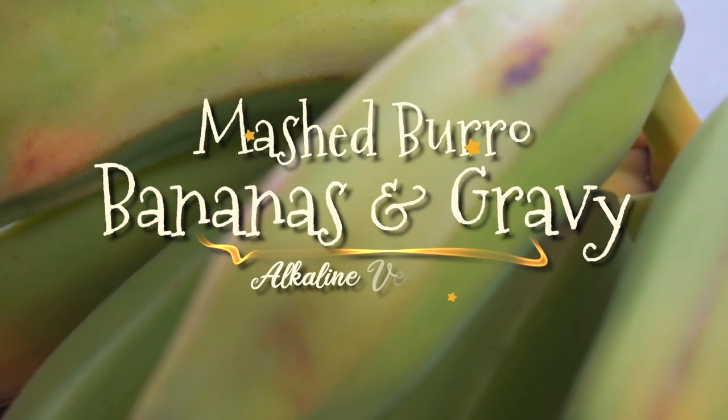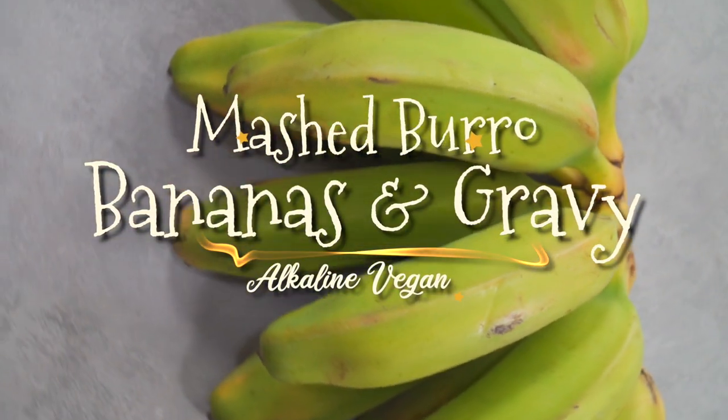Hello, today we'll be making some Alkaline Vegan Mashed Burro Bananas and Gravy. Let's get started.